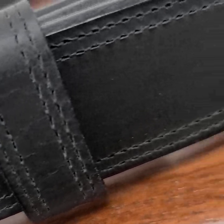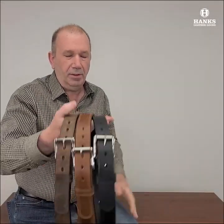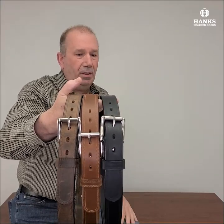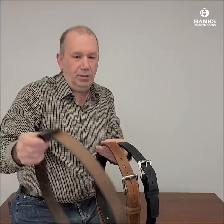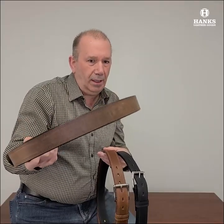Head on over to www.hanksbelts.com. Take a look at these three great colors in the Montana Bison belt: black, the peanut, and the brown. You want a belt that lasts you the rest of your life — that's heavy duty. This thing looks great with jeans, casual wear, or if you want to use this as a work belt or carry belt.